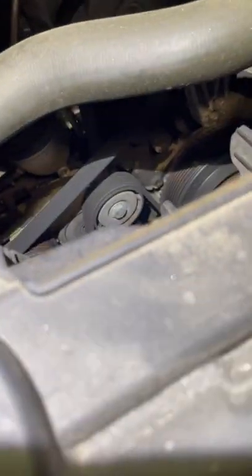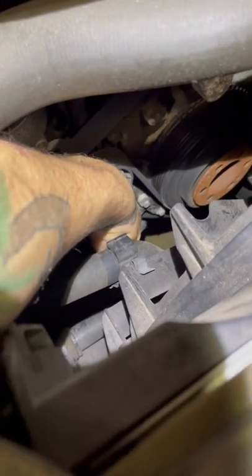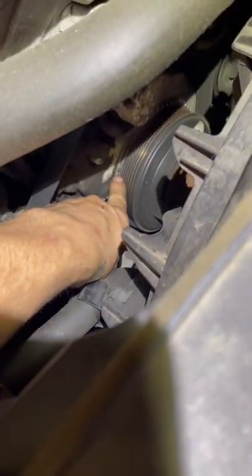Then the crank sensor — it's hooked up right to the harmonic balancer right there, and those two bolts. But before you try to change this one, if you're going to go DIY, you need to have a special tool to make sure it's lined up for those teeth right there, or you're going to have an issue. And that's the locations.